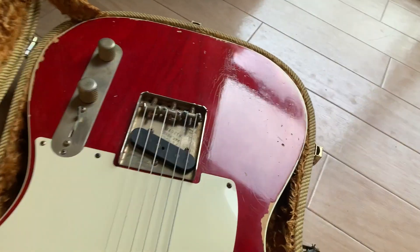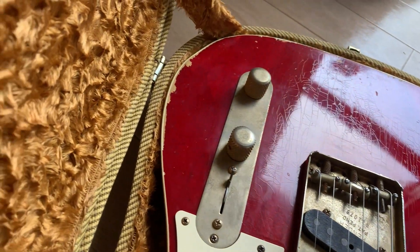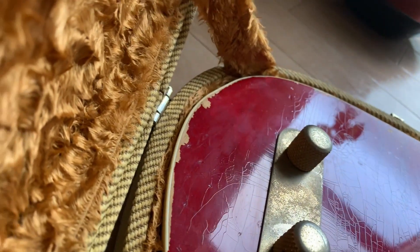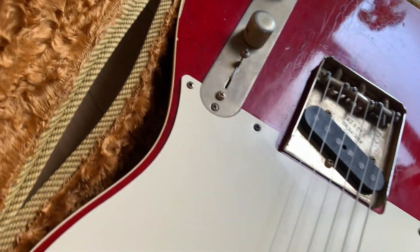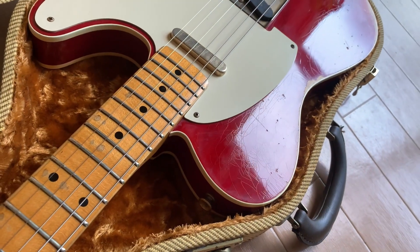Look at the beautiful weather checks all over the body. Also the special color and finish. The Crimson Red with lack of finish is so thin that you can see the wood texture underneath.